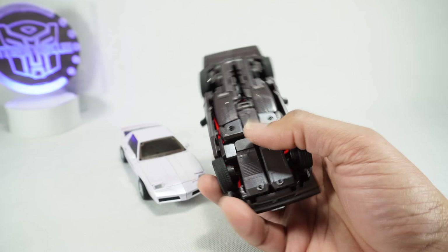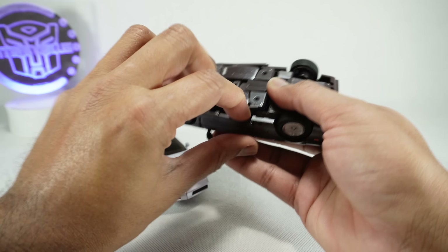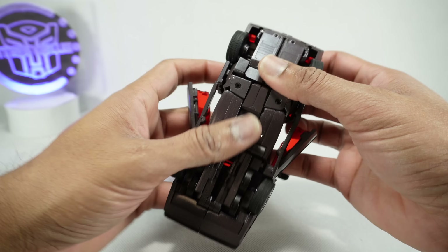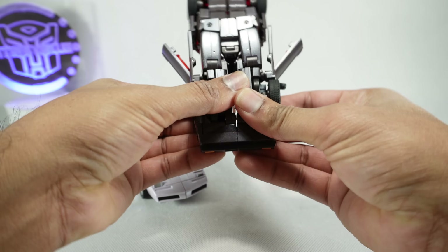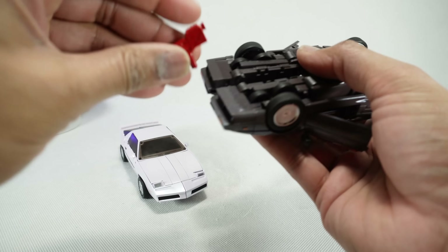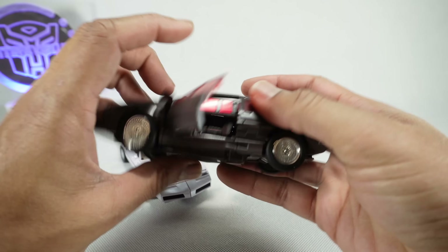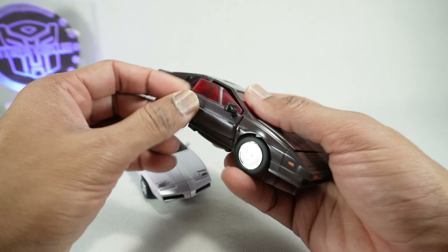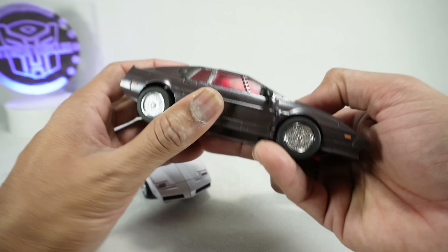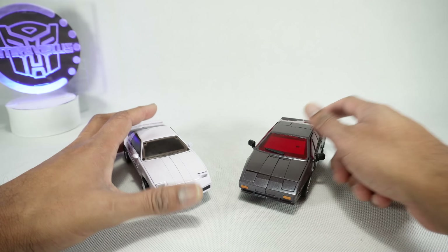Fury also has gun storage. Open these panels, open the door, unpeg the hinges, pull apart, get this lined up — it's the same kind of thing. I found it interesting that the designs are slightly different between the two, even though the robot modes are very similar. They did a good job differentiating the vehicles. Pretty happy with these.